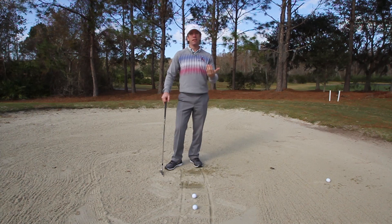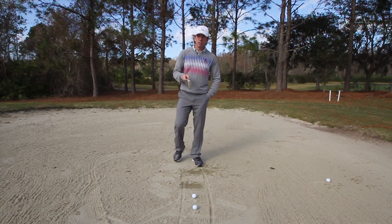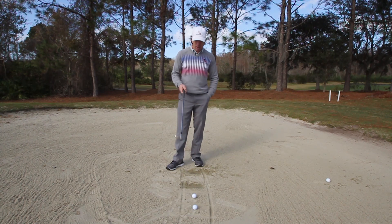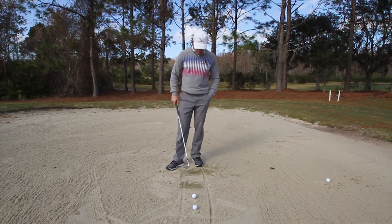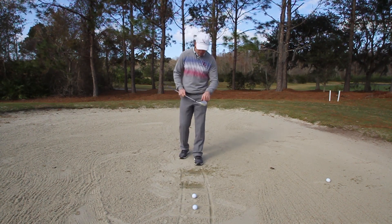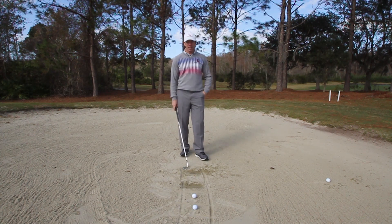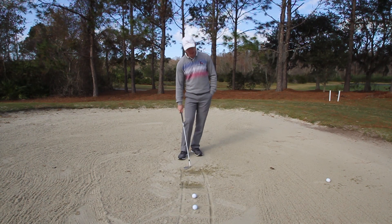Having speed brings us to the third key: loft. The number one mistake nearly every amateur golfer makes in the bunker is not having enough loft at address and impact. Here's how to practice it — take the back of your club face and lay it flat in the sand. Notice it's wide open. If the club face is laying in the sand, you can't have any more loft than that — that's 90 degrees of loft.